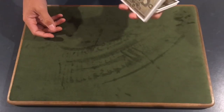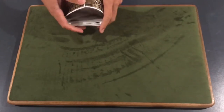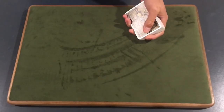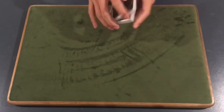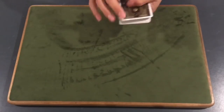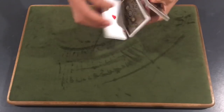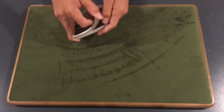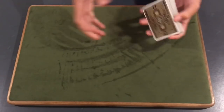Definitely mix in some flourishes and false cuts into your routines — it's going to give you that wow factor and a little bit of an edge over everybody else. So this is what the false cut is going to look like. That is the overall false cut. It's a pretty quick false cut but there's a lot going on at the same time, and it's definitely eye-pleasing.